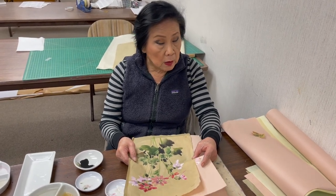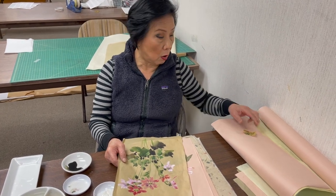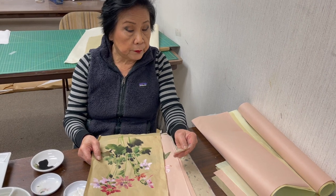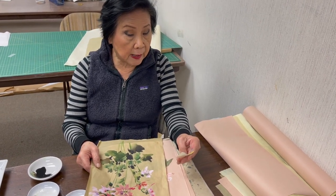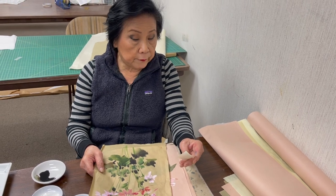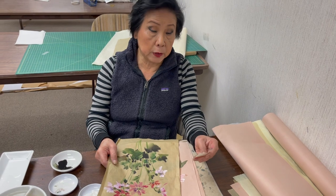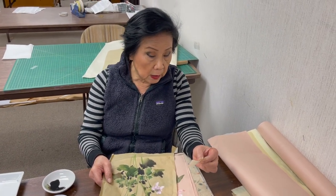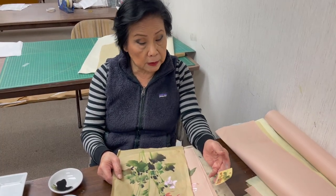We have a new variety package called Spring Color Collection — it's a very nice package of colored paper. You can try it out without buying too much paper. These three papers are barley, pistachio, and salmon. And if you have khaki, you can also do the khaki paper.